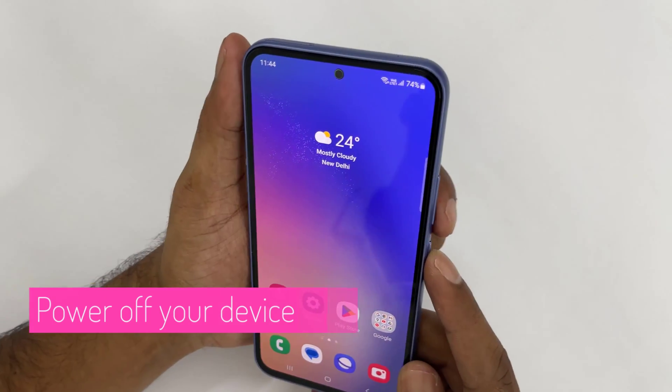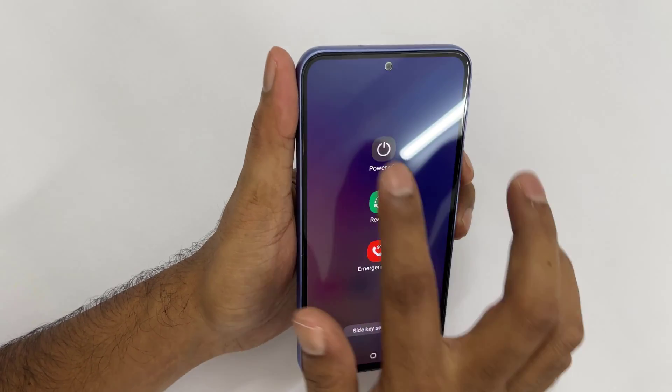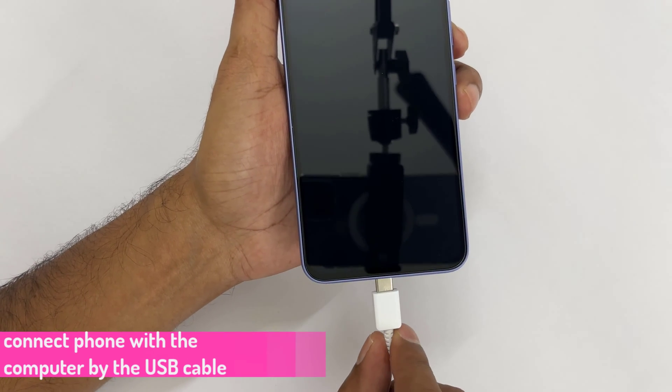First, power off your device. Then connect your phone with a computer by the USB cable.